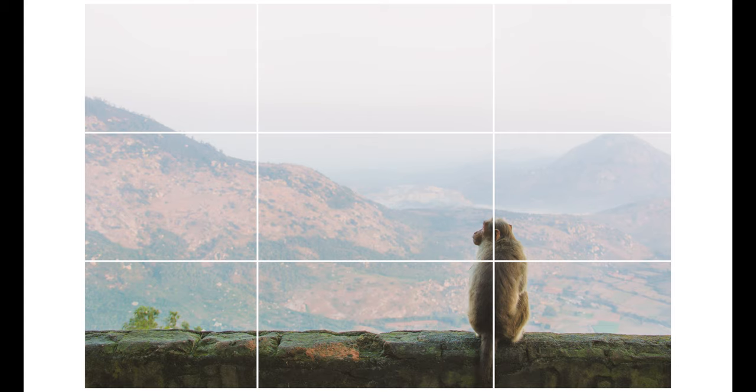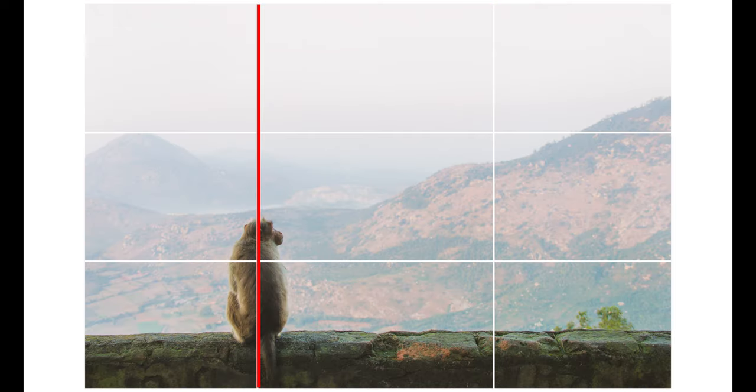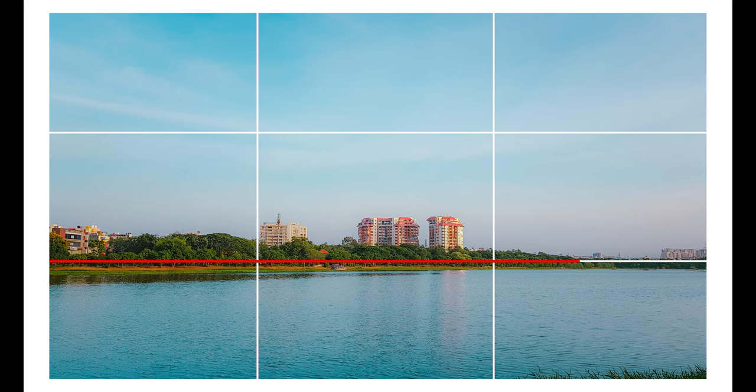My number three tip is the rule of thirds. It's the most simple and very effective rule. Open your phone camera and keep your subject either on the right or on the left to make it more pleasing to the eye. If you're shooting landscape, make sure the bottom line is parallel to the horizon and keep it along that grid line. Try this out and your photography level will not be the same — you're going to level up your skills.